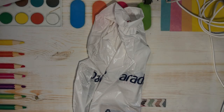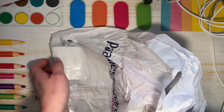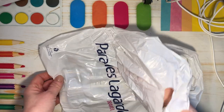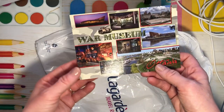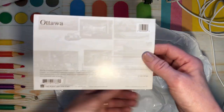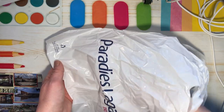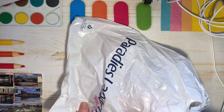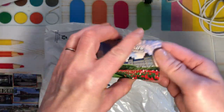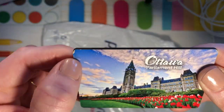My husband said he brought me home a present from Ottawa — let's see what it is. There's a couple of things. Oh, a postcard to put in my journal — I love it when people give me postcards. It says Ottawa, that's where he was. Okay, it's not a chocolate bar — what is it? Oh, it's a fridge magnet!